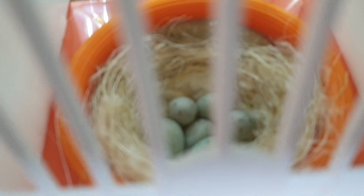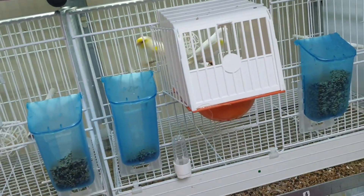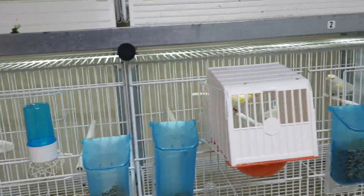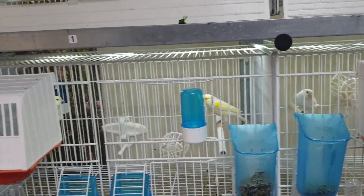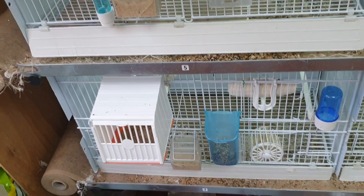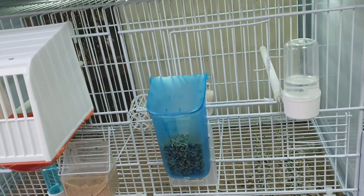Cage four — she's sitting on six eggs and she's been sitting for a day, so that's good news with her. So those are the two normal pairs paired together.